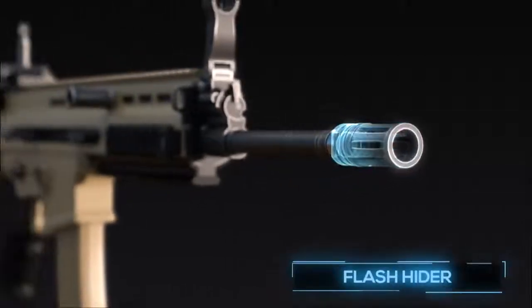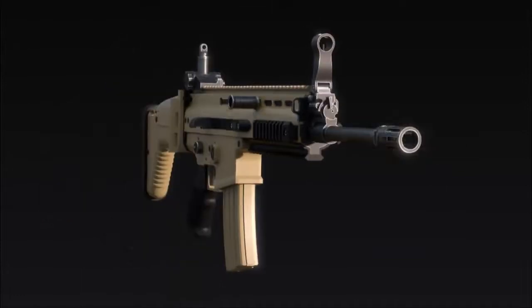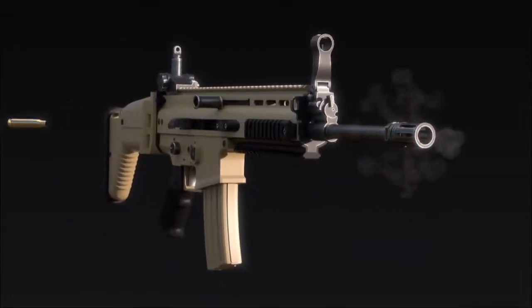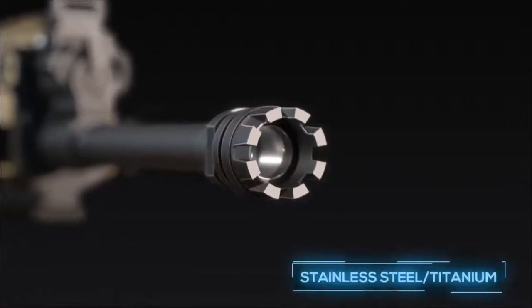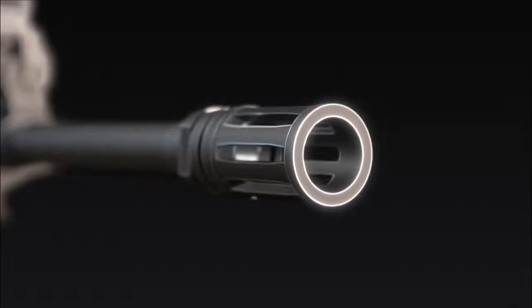A flash hider, also known as a flash suppressor, is a device attached to the end of a barrel that reduces muzzle flash when a firearm is discharged. Flash hiders are usually made of stainless steel or titanium and have long slits that disperse high-temperature muzzle gases.